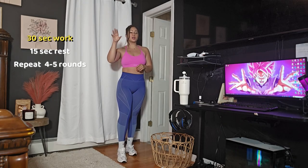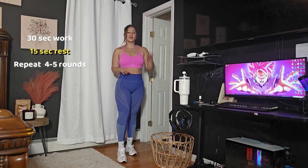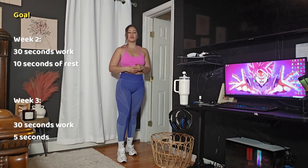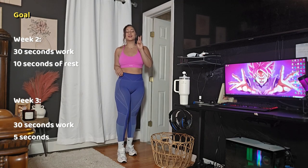You are going to be working for 30 seconds, resting for 15 seconds. Your goal is to reduce your rest as you do this workout. You should be doing this workout two to three times a week. If you do want to add dumbbells into your warmup, that's okay, but I would advise you to start with a lighter weight. Do not warm up with the weight that you're going to work out with — your muscles are not warmed up yet and you do not want to hurt yourself. So if you normally would do a workout with an eight pound, I would advise you to do either three pounds.